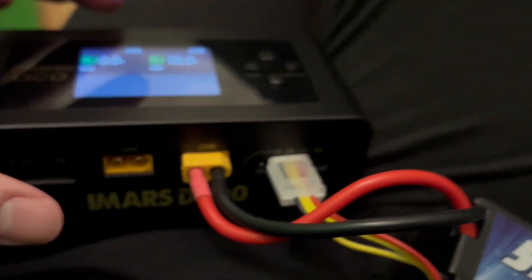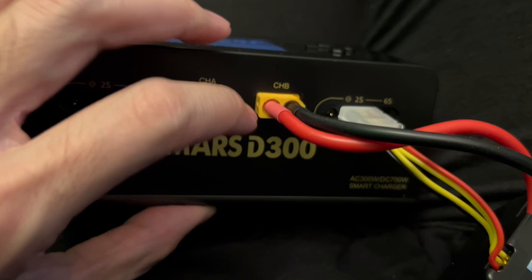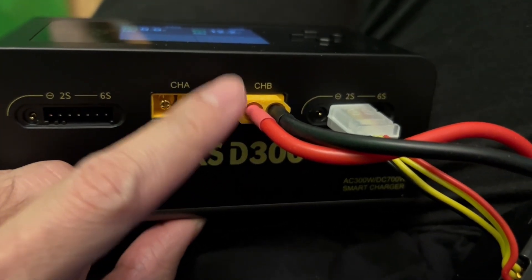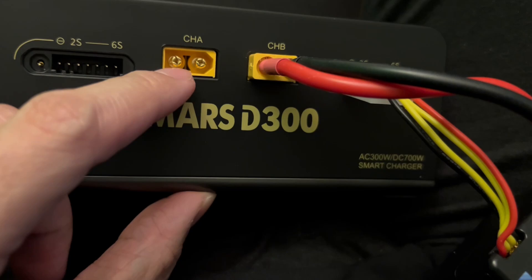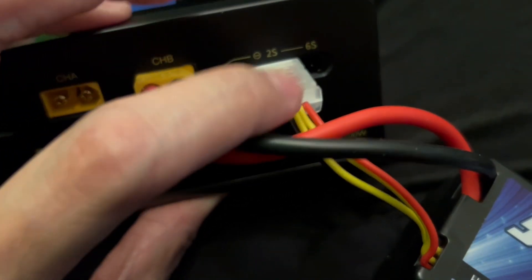What we want to do is make sure you choose one of the channels — there's channel A and channel B. Right now I'm using channel B. You're not going to connect it in the wrong way because of how these holes are configured. There's only one way to plug it in.